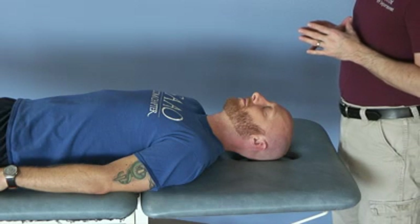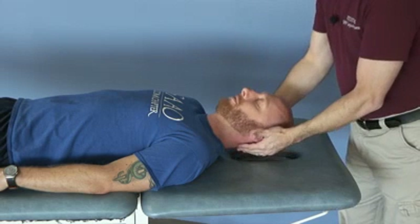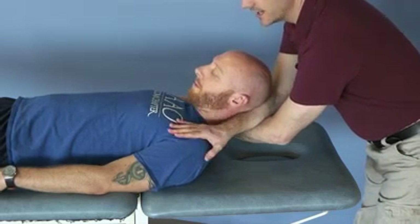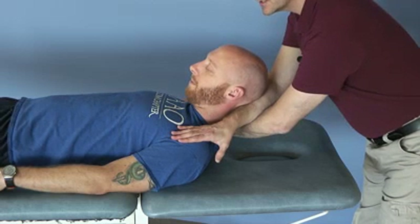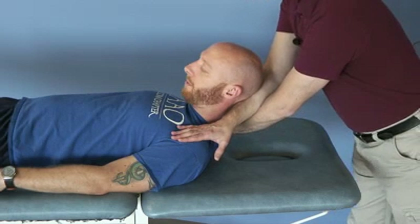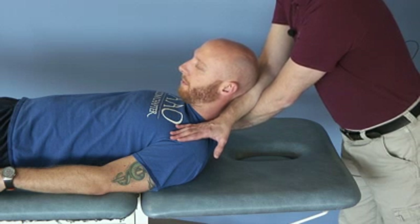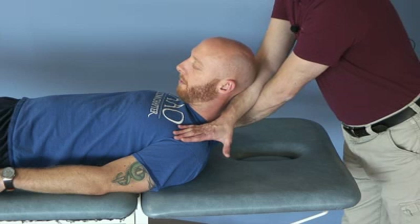The crossed arm oscillatory technique is performed by gently lifting the patient's head while they're in the supine position, crossing your arms, placing your hands on their AC joint or trapezius region bilaterally, and then bringing their head into flexion at the cervical spine to a barrier, and gently oscillating into it and relaxing, bringing further into the barrier.